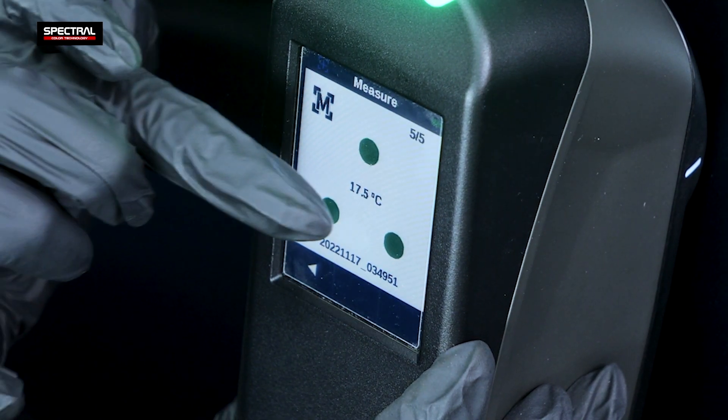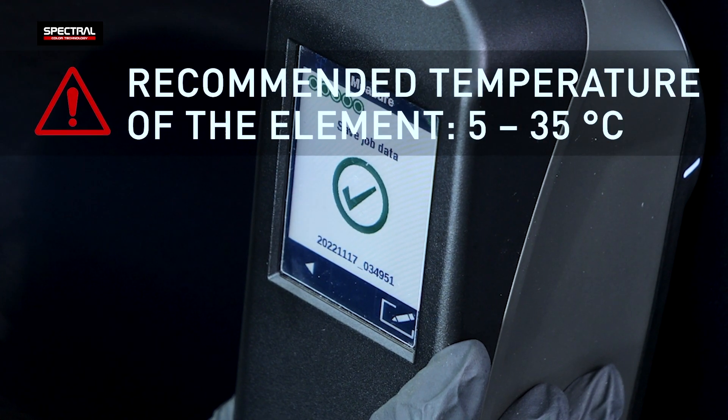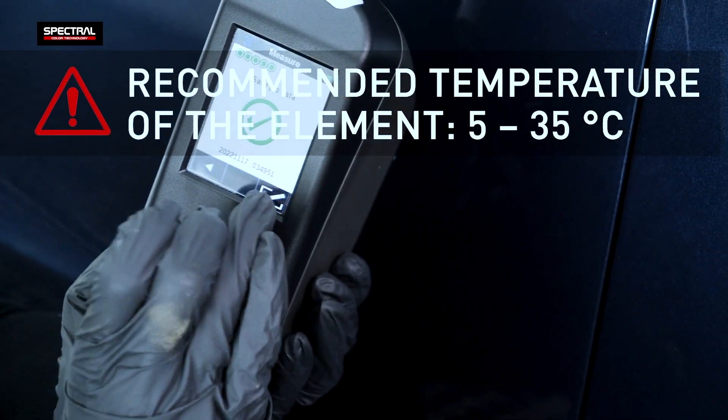The spectrophotometer features a temperature sensor to read the workpiece temperature. It is recommended that the tested element temperature range from 5 to 35 degrees Celsius.